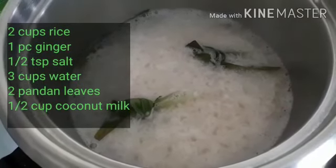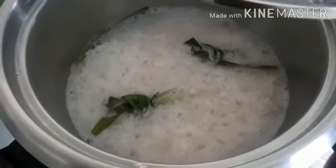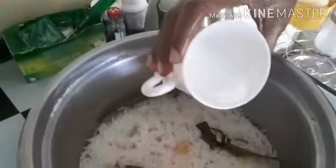I'm going to add half coconut milk. Now it's been cooked so I'll add it at last. The water has been drained. I'm going to add half a cup of coconut milk.